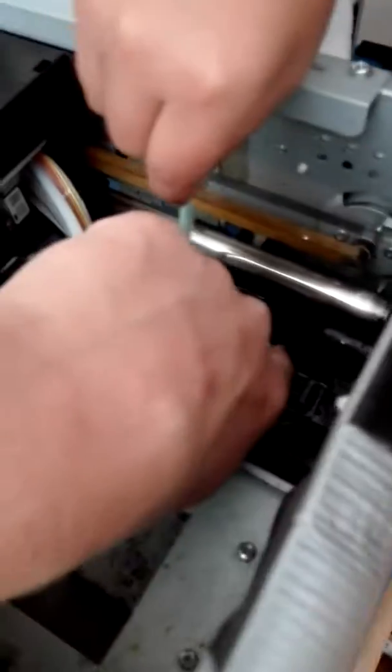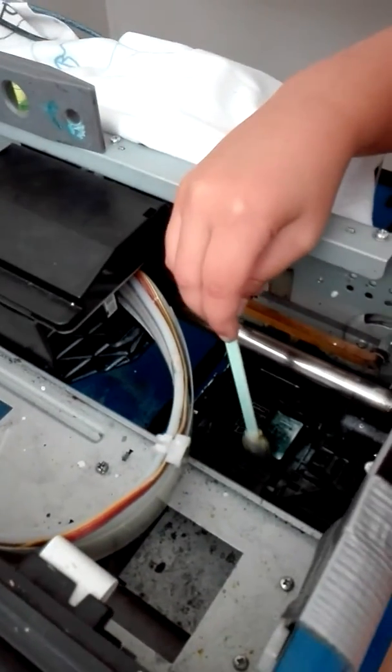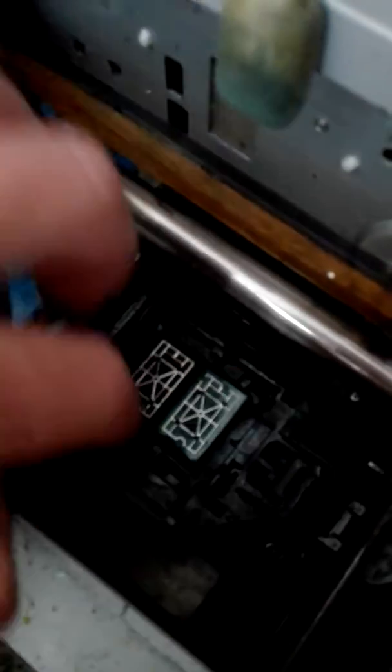You gotta wipe around here to clean the edges — where you see this little box here. Then I'm going to take a cloth. You don't want to see any crud around the edges there. I don't see anything — what do you think?